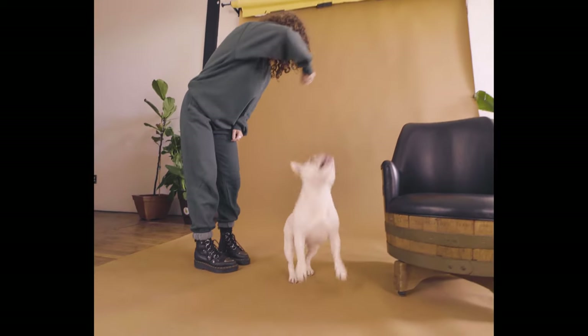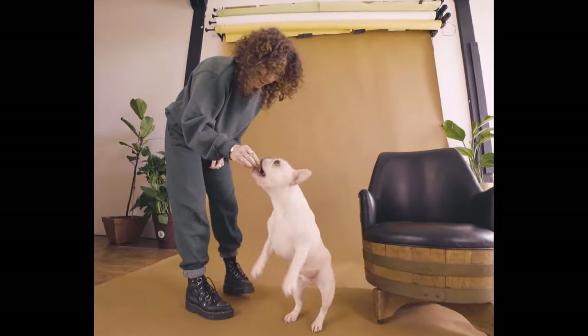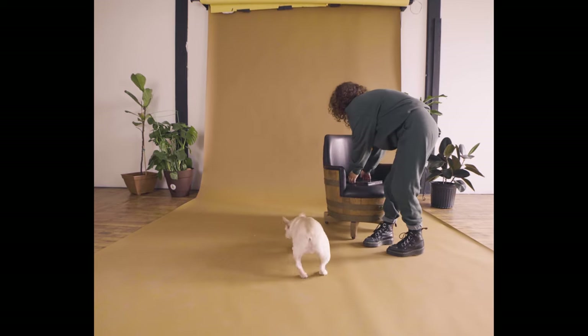Figuring out your dog's sneaker size can seem like a daunting task at first, but at Riff Ruff, we're here to make it as easy as possible to find out your pup's perfect size.